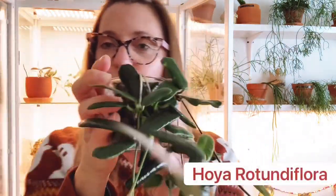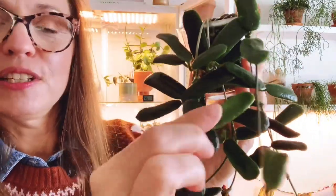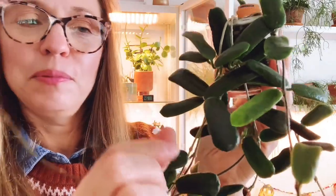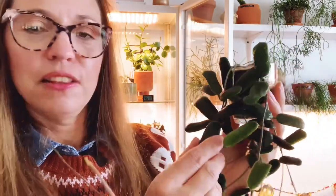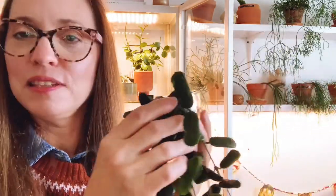Another one that desperately needs to be propagated is my Hoya rotundaflora. I'm going to be propagating this one very soon. It's an interesting one — a different leaf shape. I don't think there's any other Hoya that has the same leaf shape, so that makes it pretty cool. That's Hoya rotundaflora.